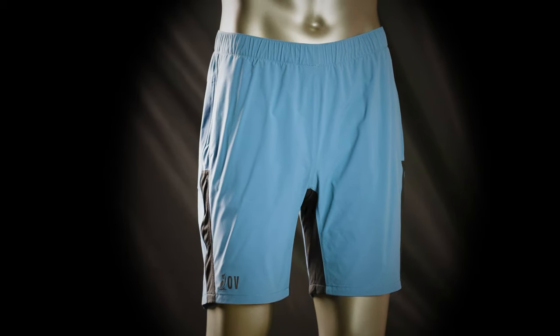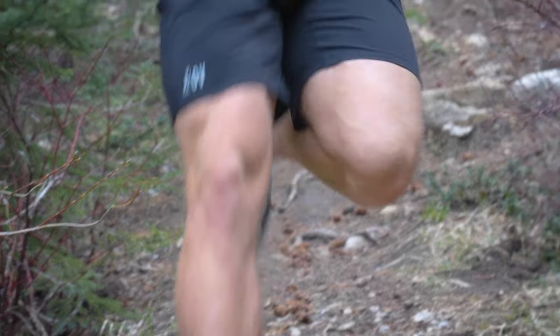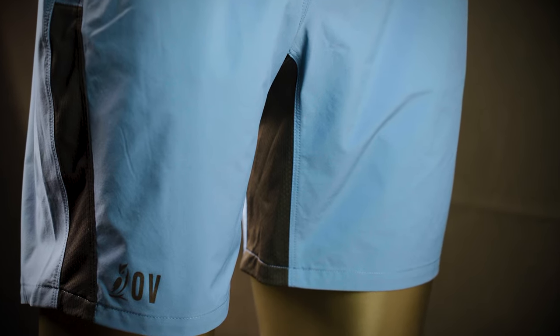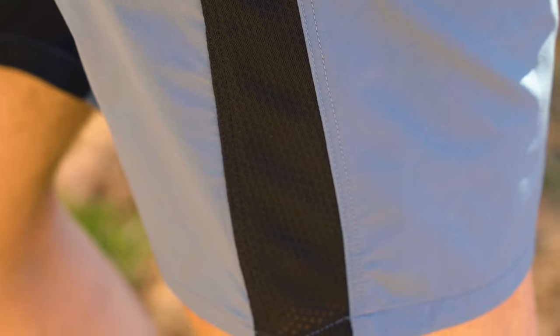We're offering two models of the shorts: the standard model and a brief liner option. On the lined version we use a very lightweight and breathable jersey-type mesh that's also very fast to dry — dialing in that liner fabric was pretty important. We really liked that fabric, so we used it for the full crotch gusset, which adds a ton of breathability, and we also have that same jersey mesh on the outside.